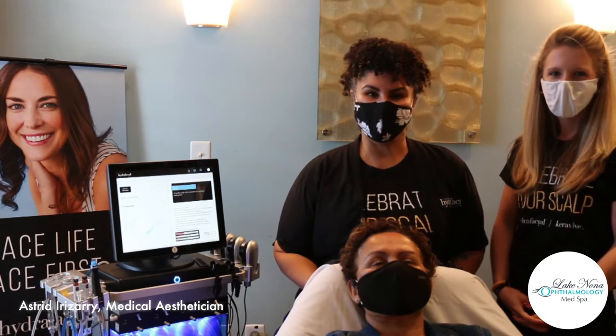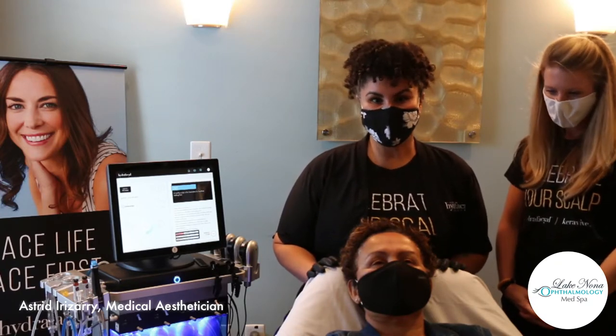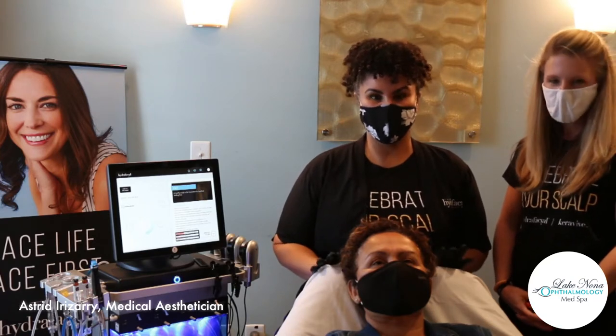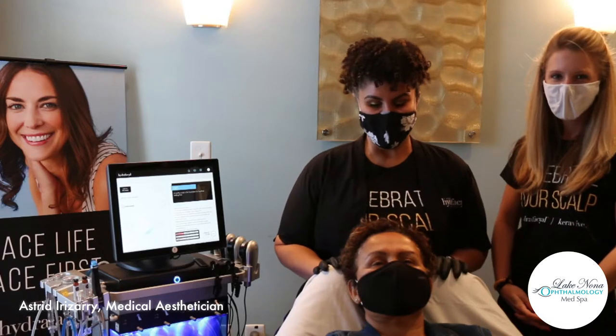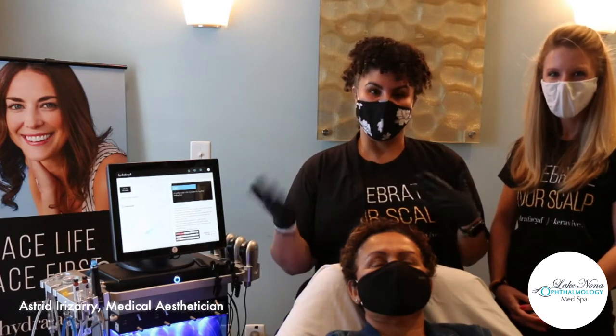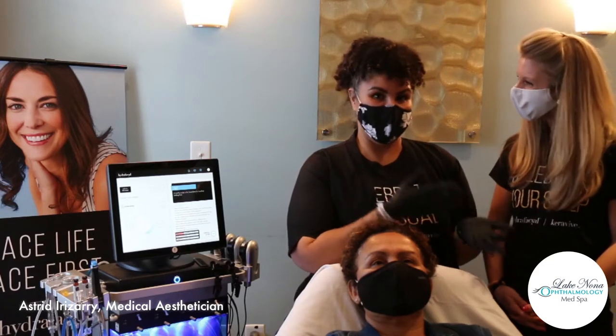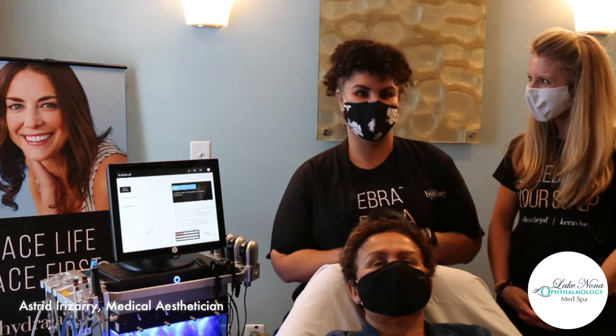Hi, my name is Astrid. I'm the esthetician at Lake Nona Ophthalmology and today we're going to be doing a CaraVeeve demo live for you all to learn a little bit more about the Hydrafacial CaraVeeve scalp treatment. So thank you all for joining me today. Today I have my business development manager, Jamie — she works for the Hydrafacial Company — here to assist me.